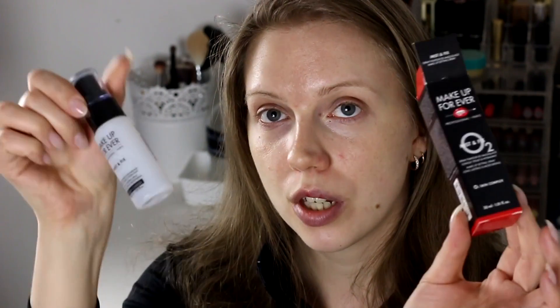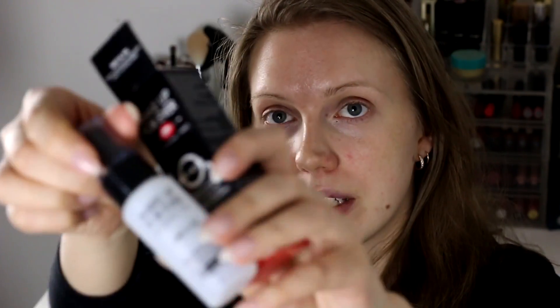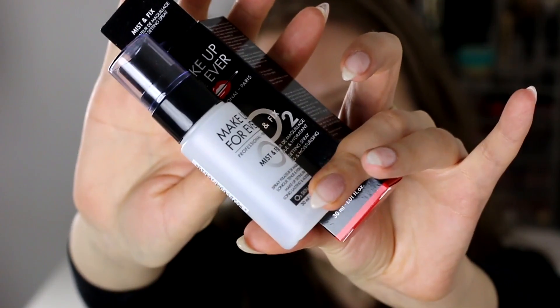I also used up the Makeup Forever Mist and Fix Setting Spray. I think it's a really good product as well. I don't have anything bad to say about it.